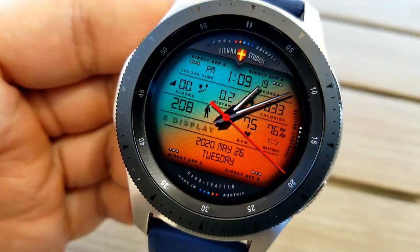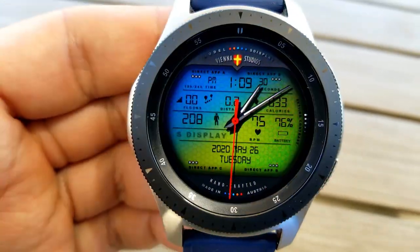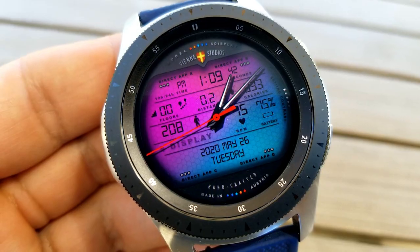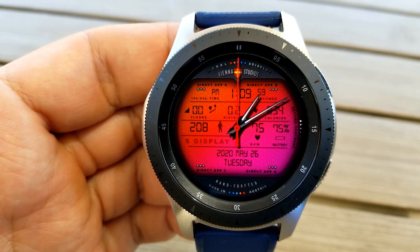This model gives you a ton of activity data on it, which includes your floors climbed, your distance moved, your calories burnt, your step count, your last recorded heart rate, as well as your power remaining shown as a percentage, and then of course the full date at the bottom of the panel.